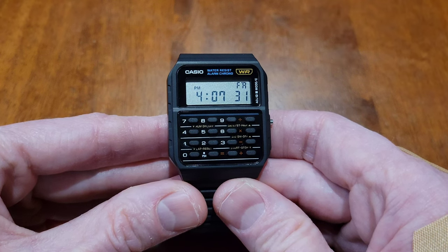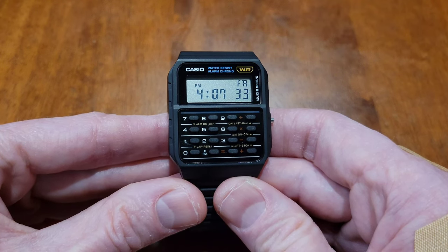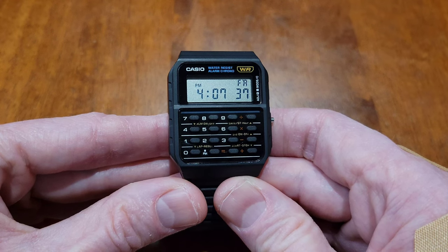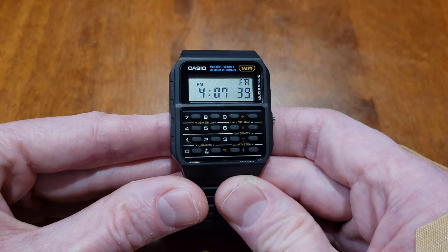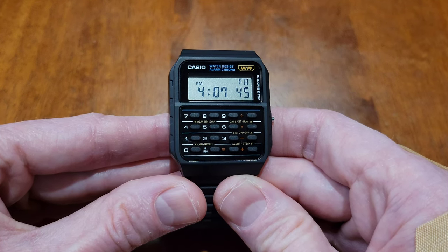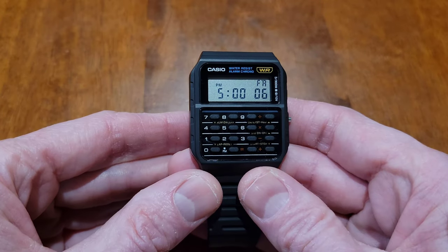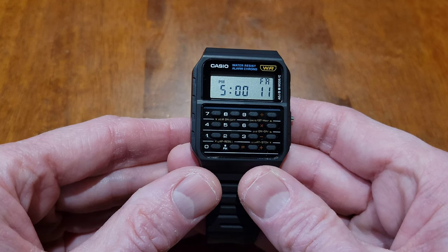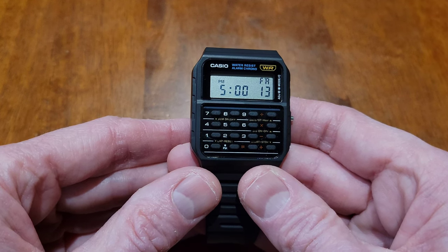Alright guys, that's just about it for this video. I hope it was helpful — thank you so much for watching. I do have other videos on this Casio calculator watch that I'll link at the end, so if you're interested please check those out. Please like, subscribe, and comment, and I hope to see you in the next video. Have a good one!